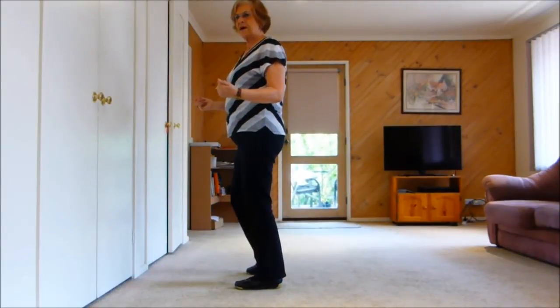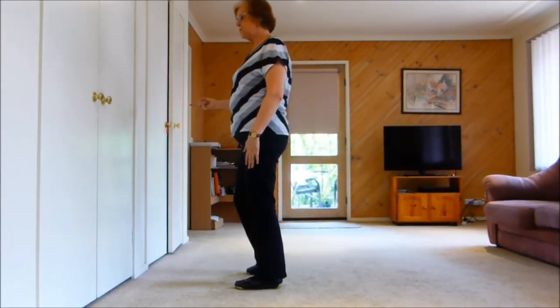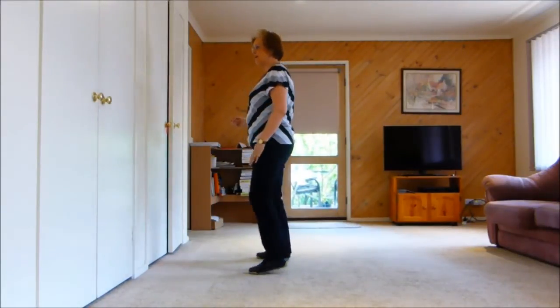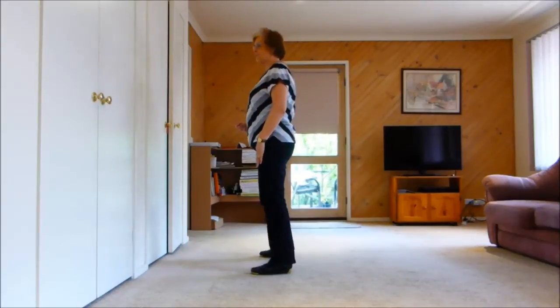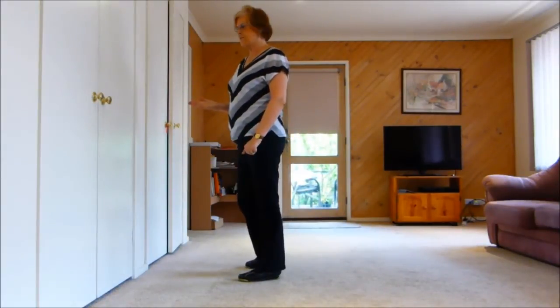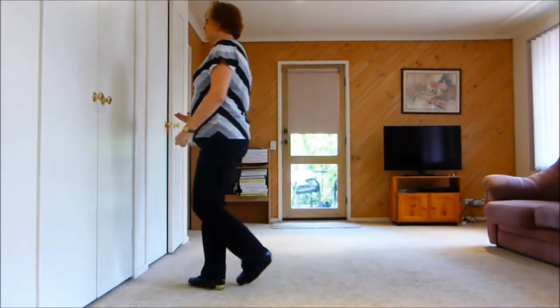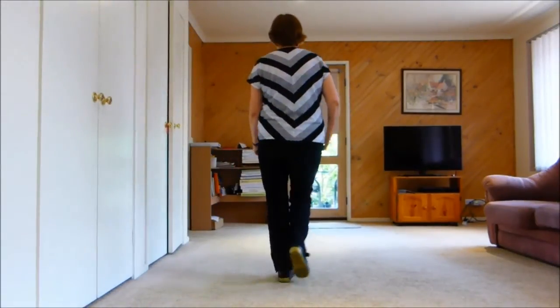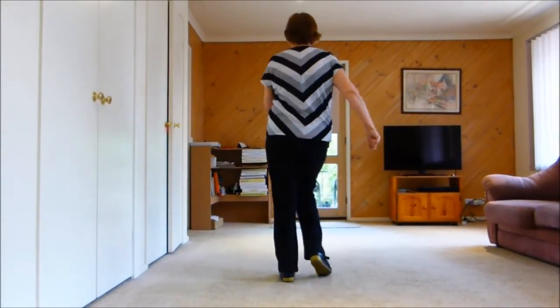Now we keep on going. This is the next wall, which is a right touch, left touch, right together, right touch, left touch, right touch, left together, left. It's also the wall we end on. Cross toe strut, turn toe strut, side toe strut, forward, knees, knees, quick knees.